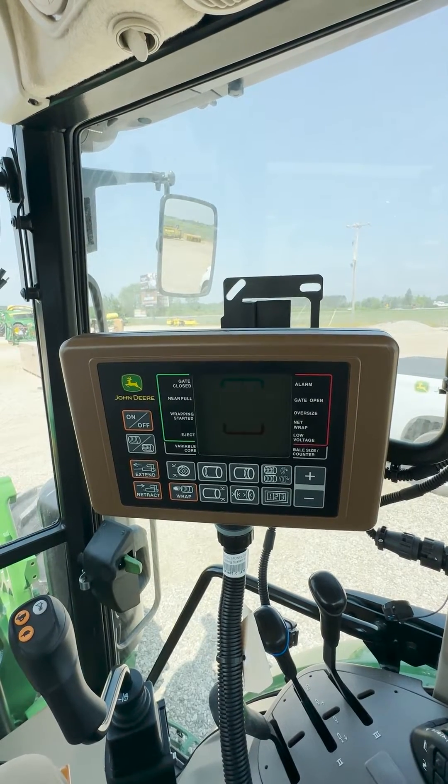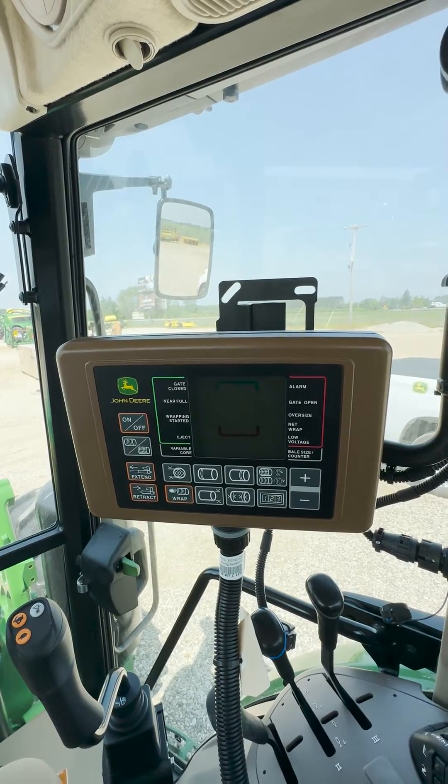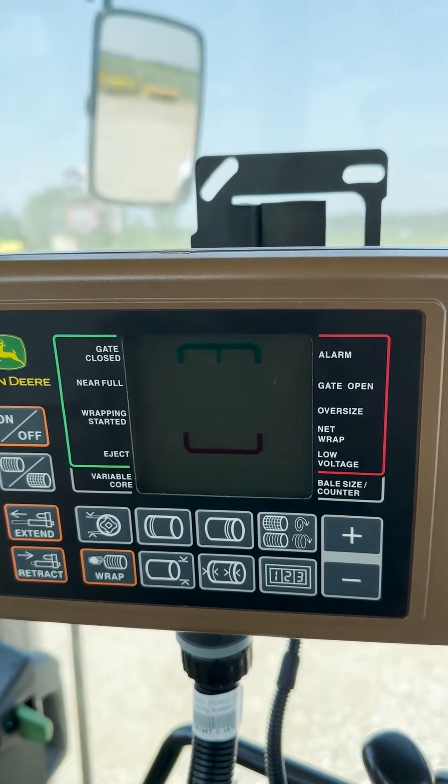The set point that we are going to be changing will determine when the near full icon appears on our display when our bale is almost completed.